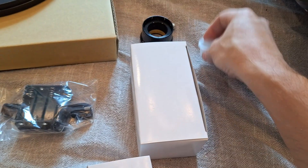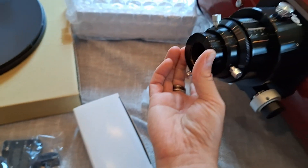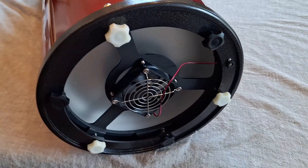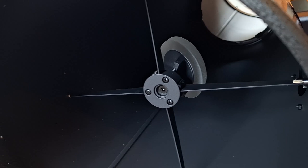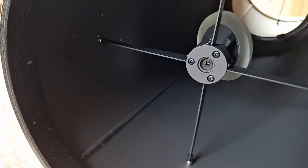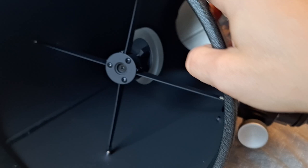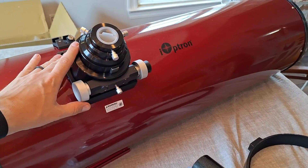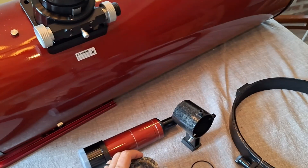Two-inch insert, and the one-and-a-quarter-inch adapter. It has a fan on the rear and a very large secondary. So it has the very large focuser, and it came with a two-inch extension tube.